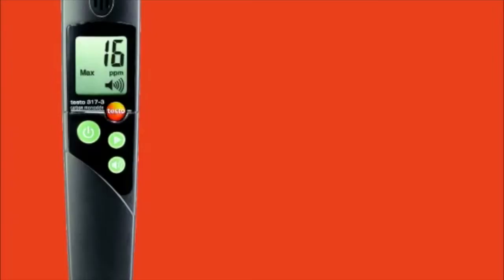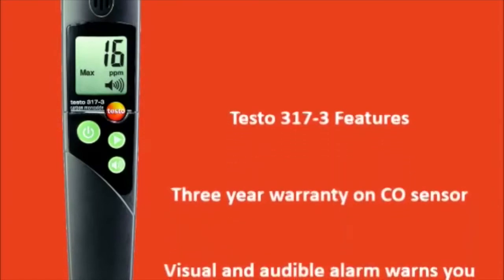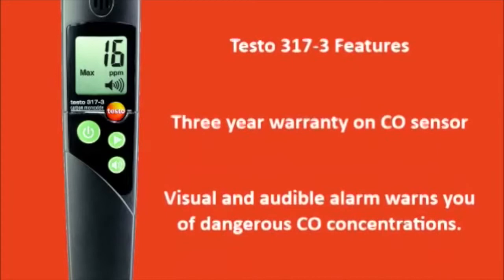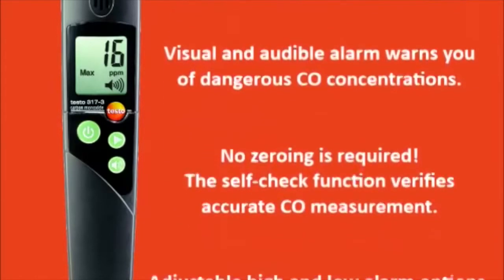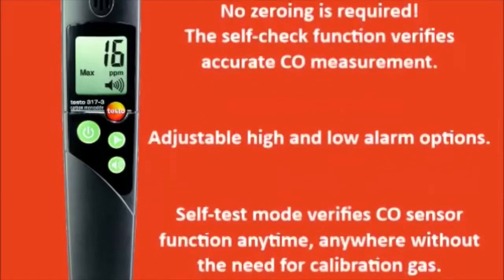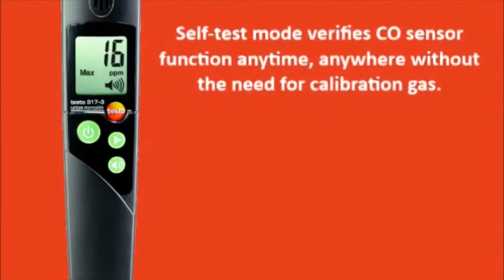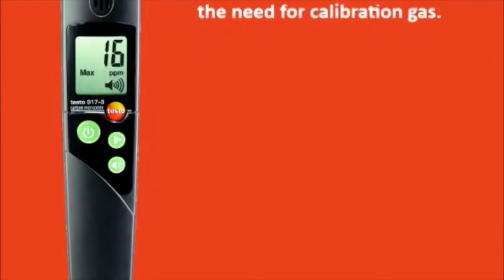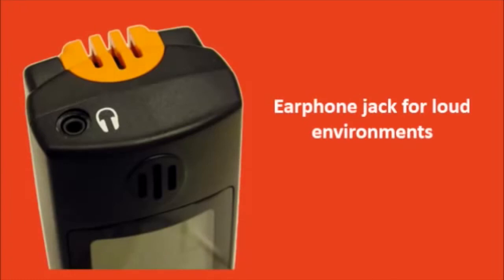The Testo 317-3 features a 3-year warranty on the CO sensor. Visual and audible alarms warn you of dangerous CO concentrations. No zeroing is required. The self-check function verifies accurate CO measurements. It has adjustable high and low alarm options, and a self-test mode verifies CO sensor function anytime and anywhere without the need for calibration gas. The Testo 317-3 will easily clip onto your belt and it has an earphone jack for loud environments.